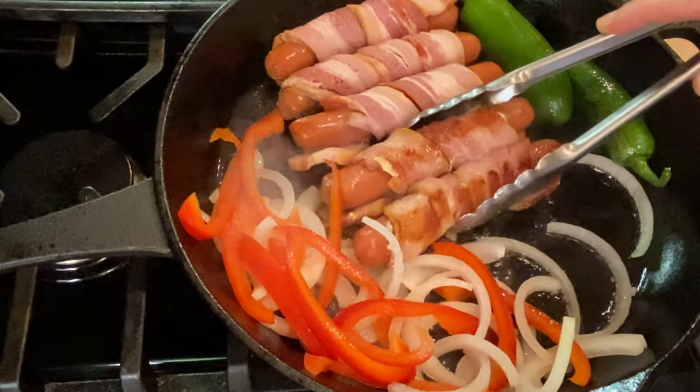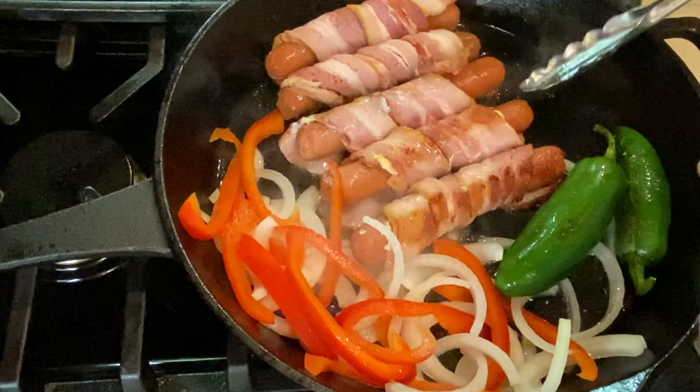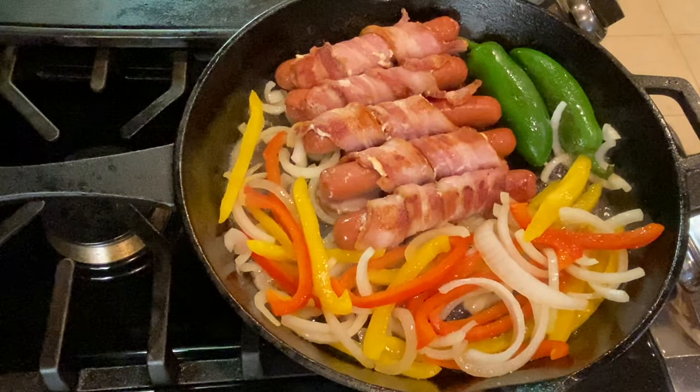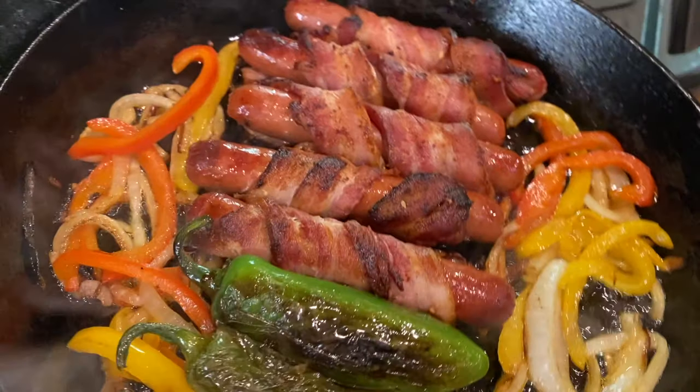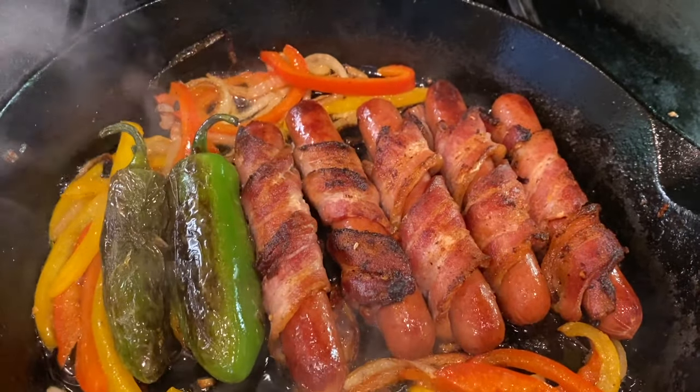Have you ever had LA street dogs? There's nothing like a good one — you'll find carts around Santee Alley, after a game, and anywhere concerts are letting out. Now you'll be able to make these amazing dogs at home anytime you want. Lightly toast the buns by opening them out, spreading with mayo, and setting them on the griddle for a minute or two.